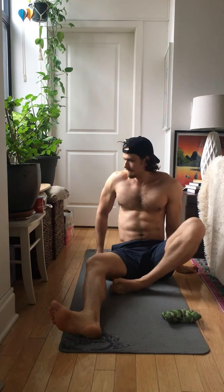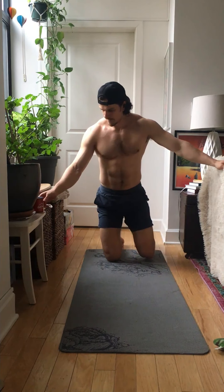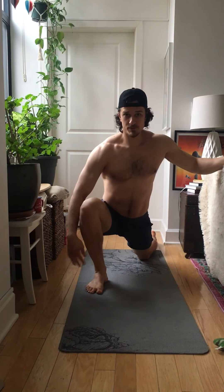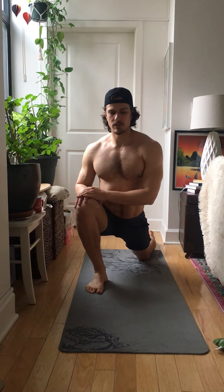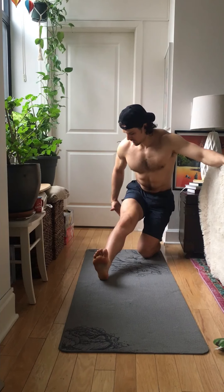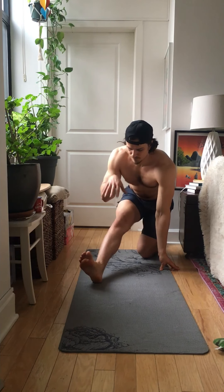Great stuff. Alright, the next one — hip flexors and hamstrings at the same time. Get in a lunge position. You're gonna push your knee forward past your toes, back foot is flat. From here you're gonna lean forward and hold for 15 seconds — go. Pushing your hips down as much as you can. Five, four, three, two, one.